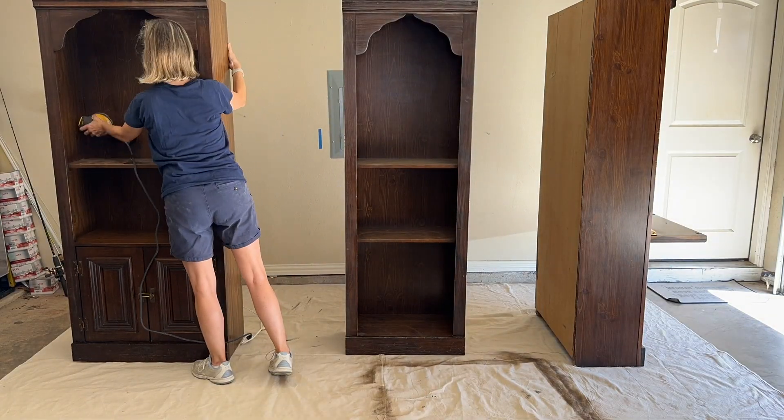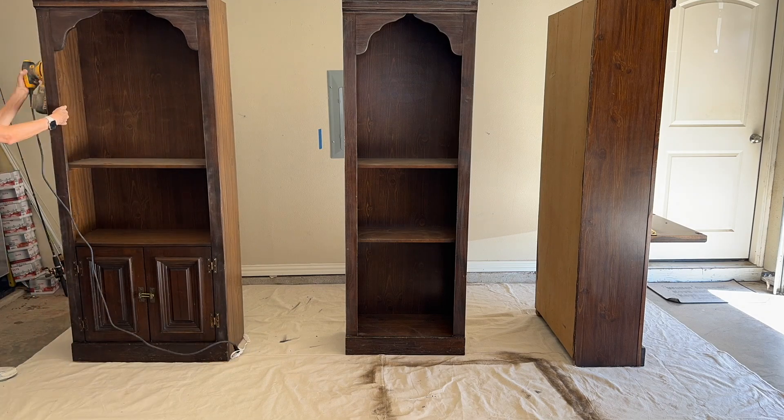My third hack is also about prep work: scuff sanding. Chalk paint doesn't need a lot of prep — that's one of its beauties — but if there's something particularly slippery, it does need to get scuffed up so the paint can stick. For example, a bookshelf I've been painting this week has laminate on the back and shelves. Those parts are more slippery and need more scuffing to make sure the paint won't chip off easily.